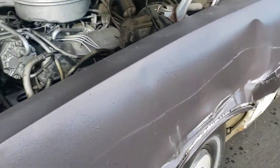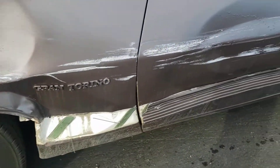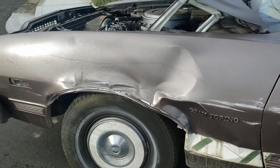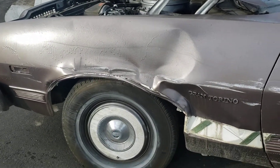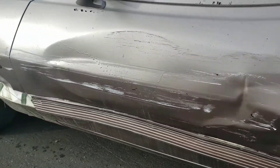I got the battery charged and it does turn over. The Gran Torino comes with a replacement fender for this side here. It's a really good fender. I haven't put it on, but this door might need to get replaced.